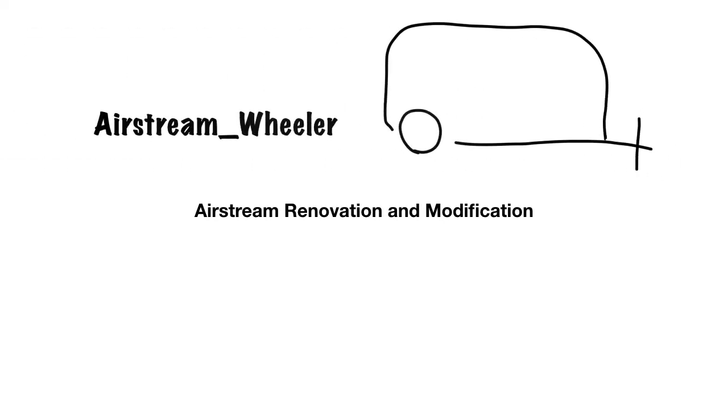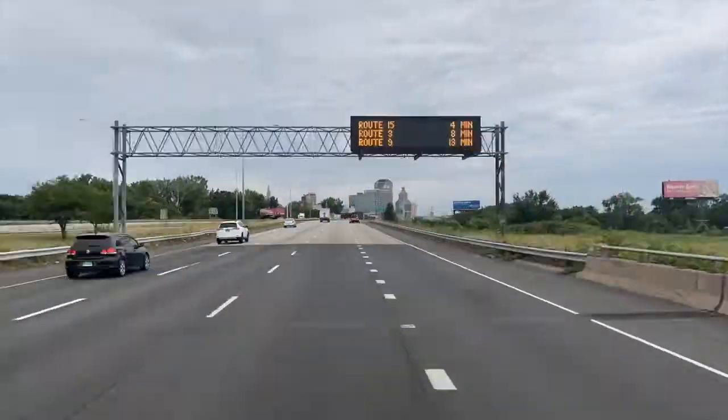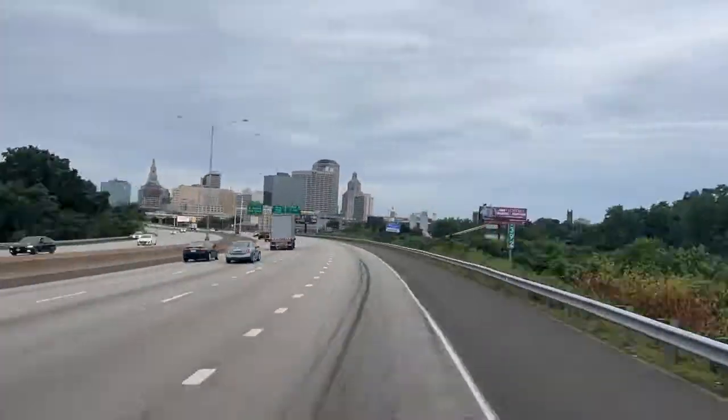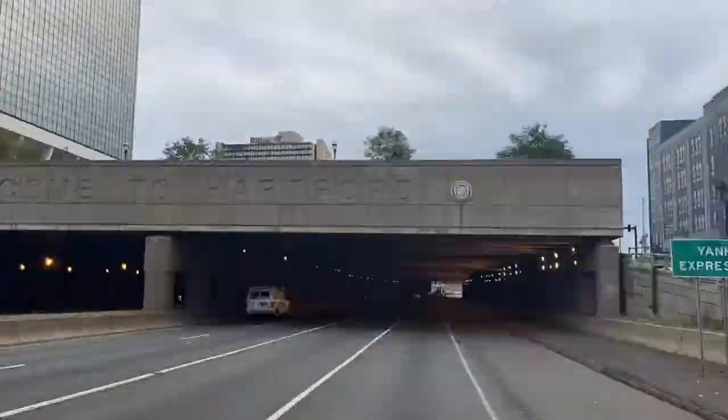Welcome back to Airstream Wheeler. Please comment, like, and subscribe for more Airstream content. After a long trip, it's time for me to walk around the trailer and inspect and repair a few things. So let's get started.